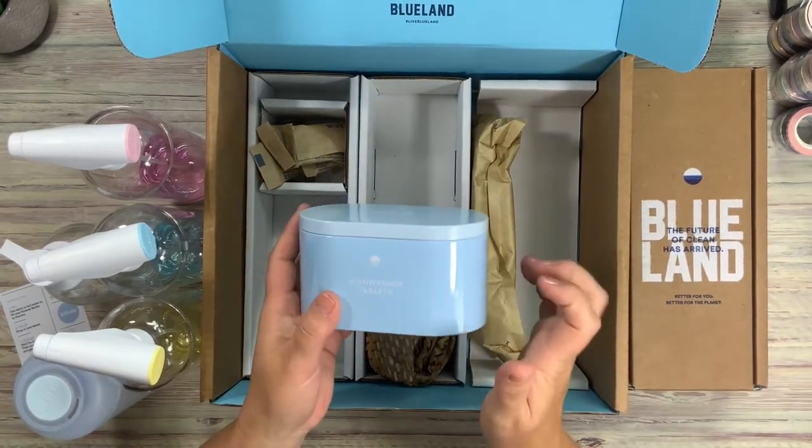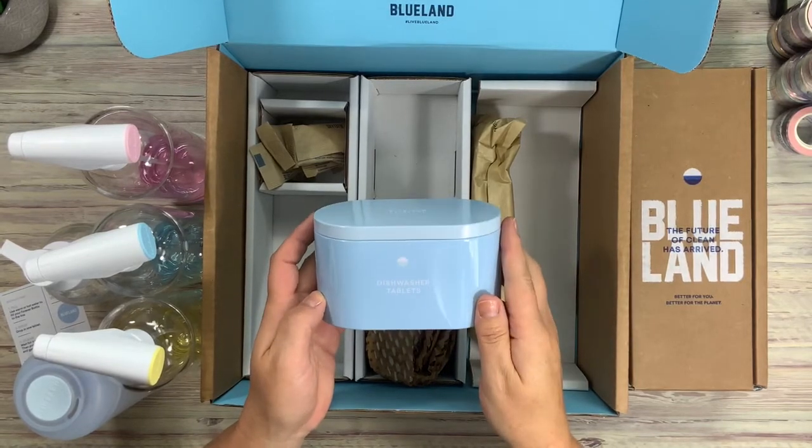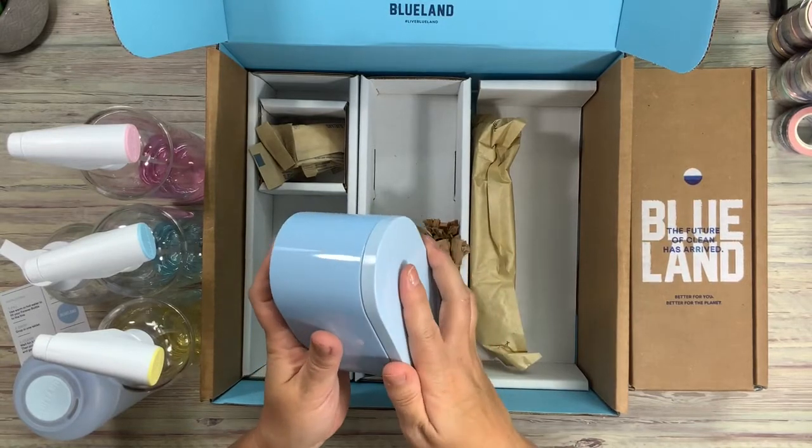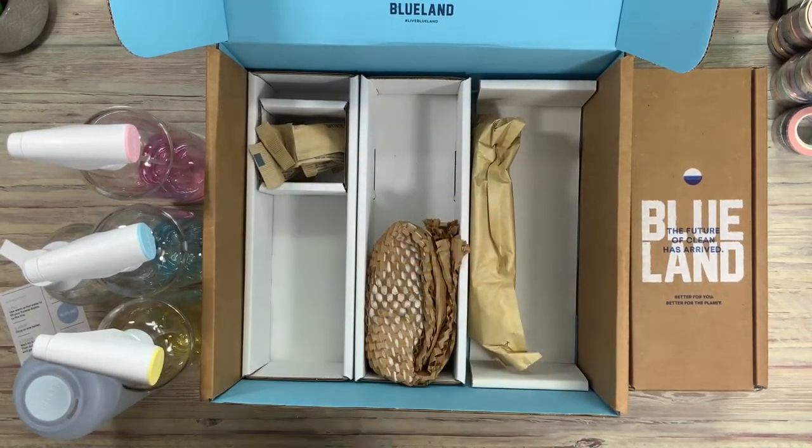And then the dishwasher tablets come with a tin here. So that's your storage tin for them. It's pretty.